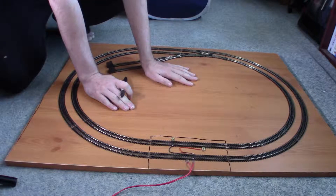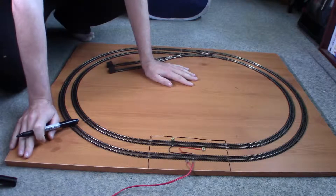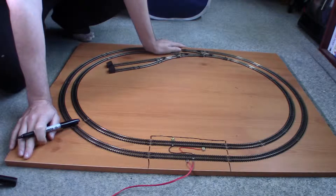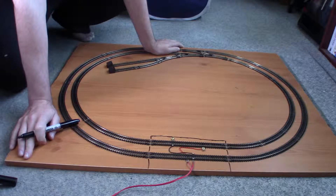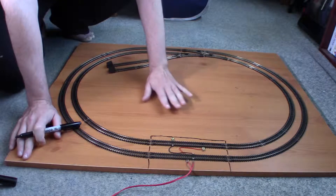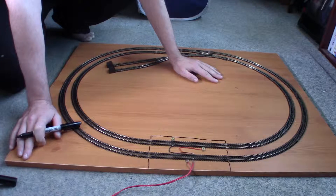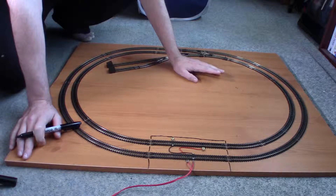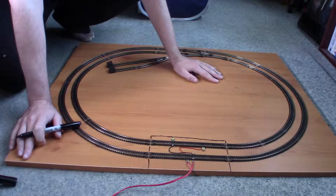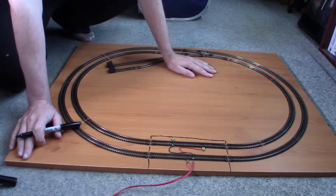So I'll do a tunnel — everyone likes a tunnel. When you're designing a layout yourself, you probably want to use something like TrackCad or similar, then what I normally do is print out the actual layout on paper and draw on it what I'm going to be doing. But with this layout, it was built to be a test track, so scenery was not thought of, which is why I'm doing it like this.